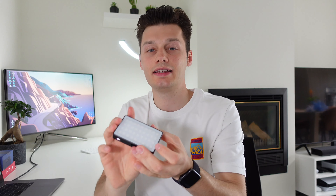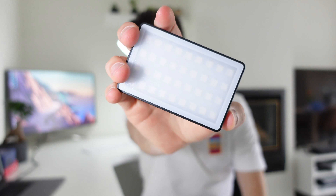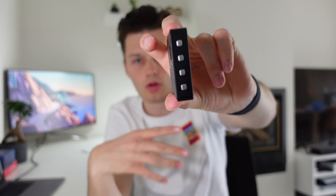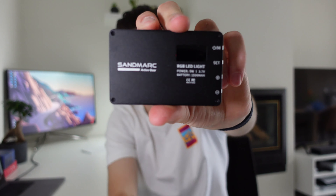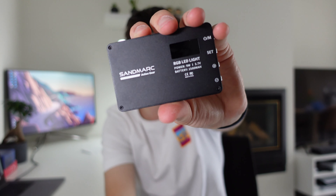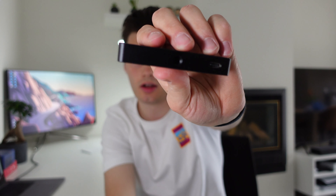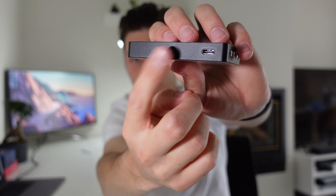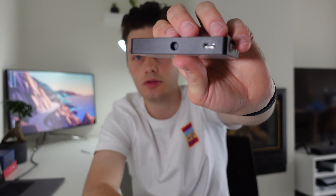If you take off the plastic mold diffuser, you can see the LED lights. On the side you have the buttons for brightness control, RGB control, and all that. On the back there's a small screen which indicates what settings you're on, and on the bottom you have the mount screw and the USB-C input for charging.